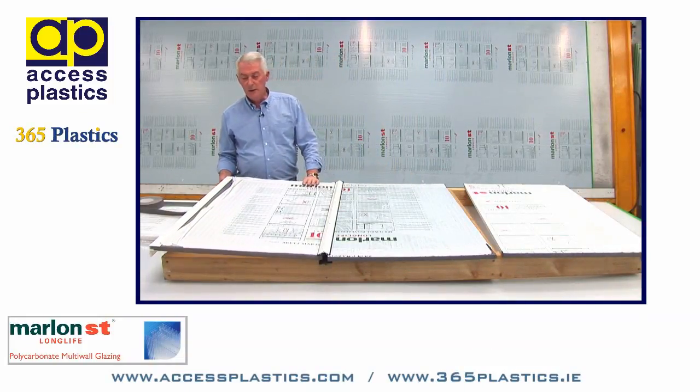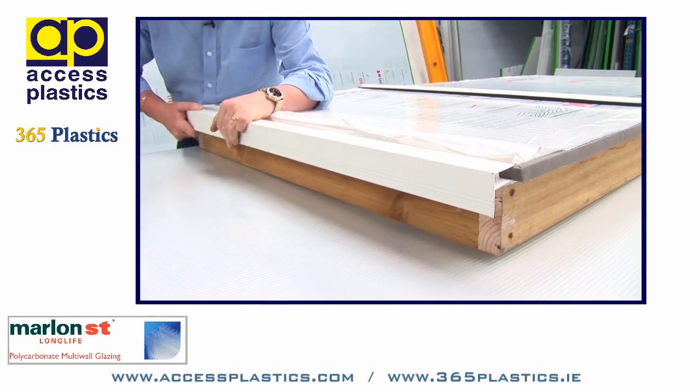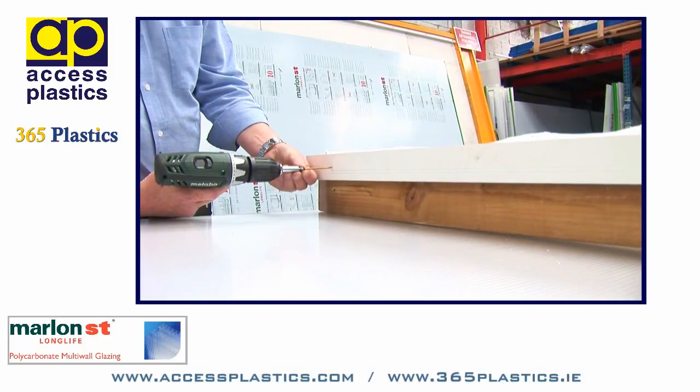Finally, on the gable end of the sheet, there is an aluminium F-profile which finishes and fixes the gable ends of the sheet.